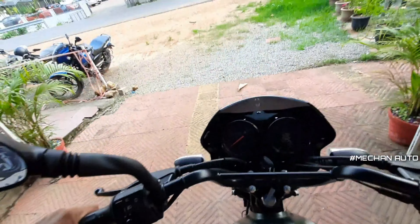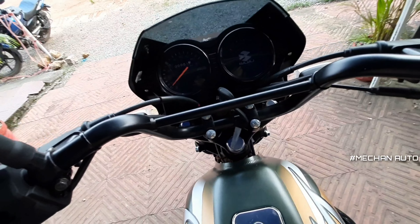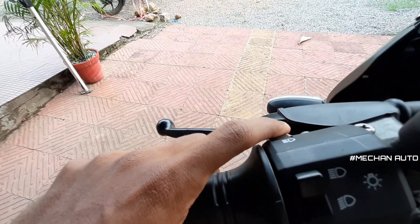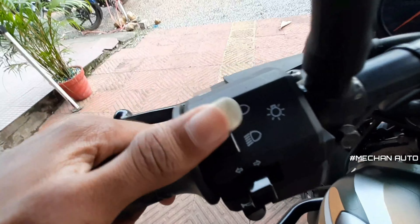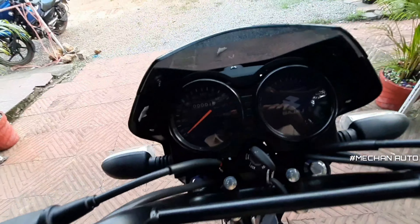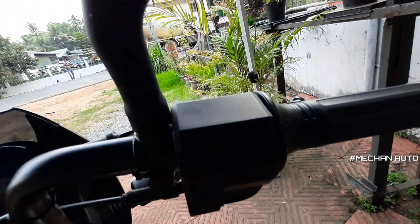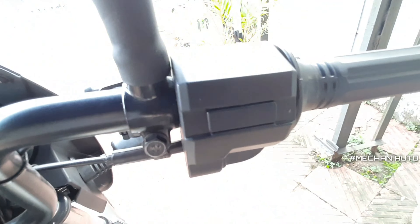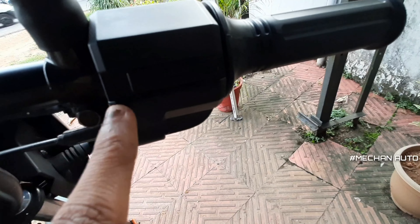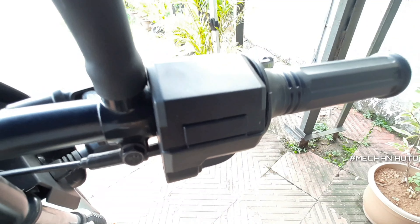The driving position has a very high upright view. On the handlebar, we have dim and bright controls, indicator on the left, and a horn. On the right side, we have a meter. There is also a power start and an extra light switch on the right side.